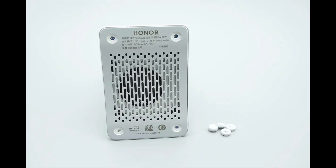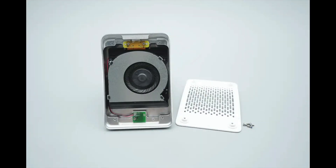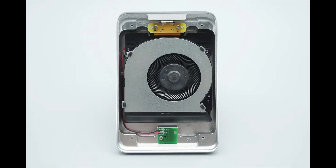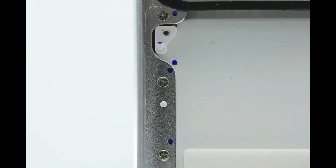By removing the four anti-slip pads at the bottom, the hidden screws inside are revealed. Remove the screws to open the bottom cover. The fan is secured with screws. The USB-C port and LED indicator each have independent PCBs, which are also fixed in place with screws. After removing the fan, a plastic partition is revealed in the area previously covered by the fan, along with protective foam padding. The metal frame is secured to the upper plastic casing using screws.